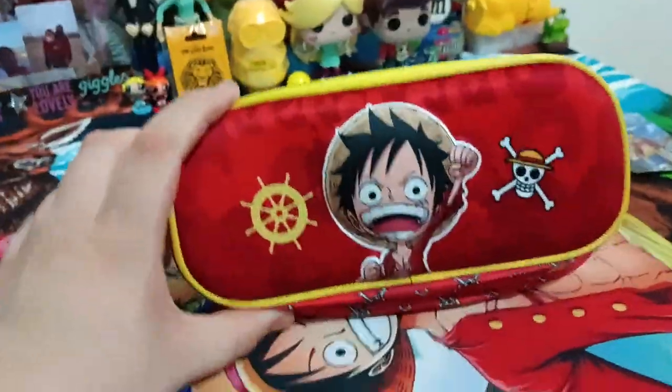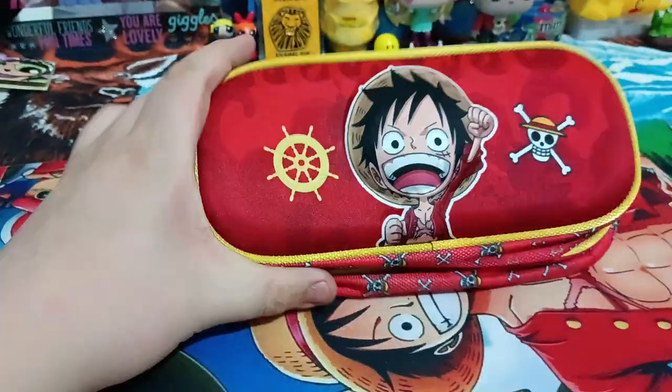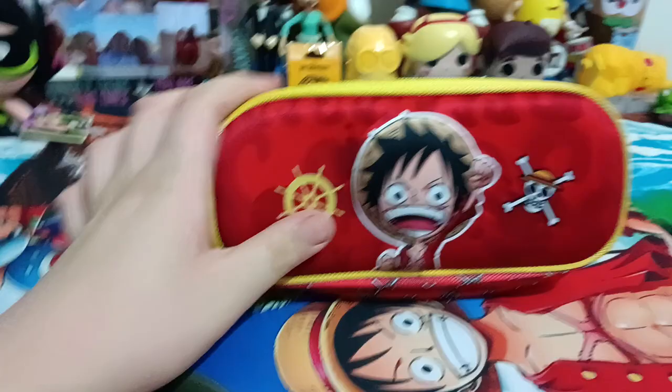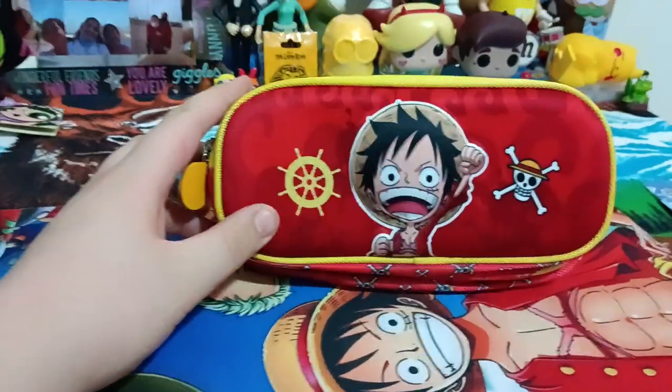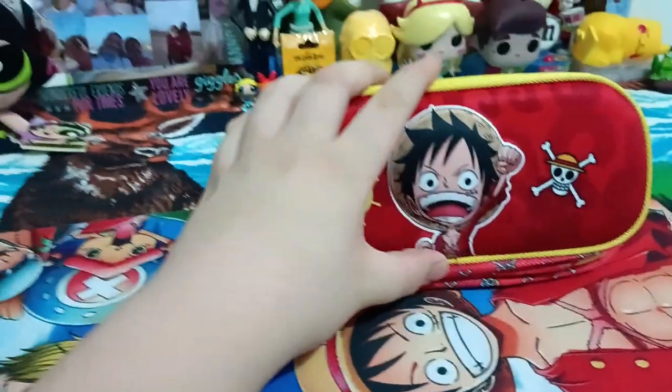I don't think there's a full line of these. The only 3D pencil case there is, is of Luffy. But if there are any more, I'm not going to buy them — I just bought the one that was available. They only had one in stock.